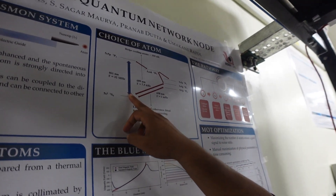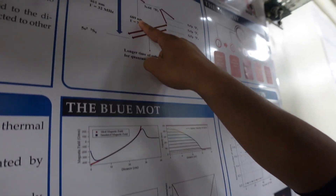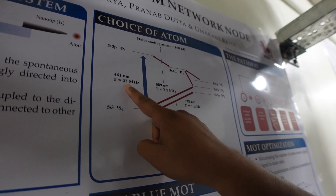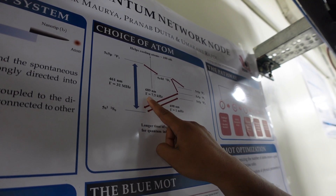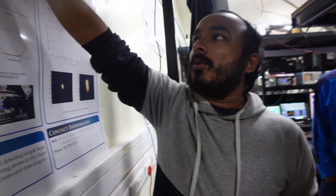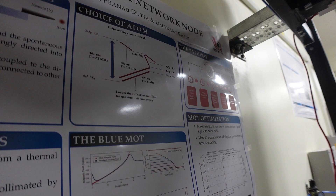For an atomic clock, this cooling is not sufficient, so we need to cool further. That's why we also use a 689 nanometer laser, which has a linewidth of 7.5 kilohertz compared to 32 megahertz. Since the Doppler-limited temperature is proportional to the linewidth, this transition gives a theoretical limit of about 180 nanokelvin, and experimentally you can reach around 1 microkelvin.